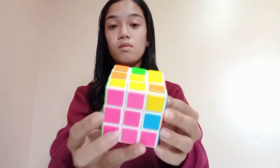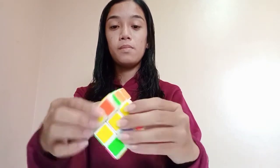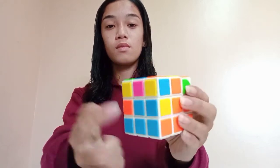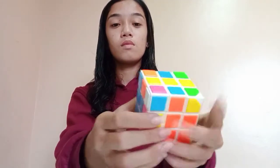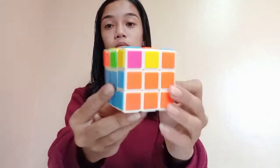Put it in the right position. We are now done at the second layer.